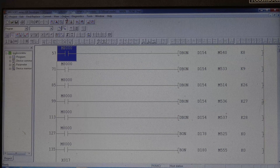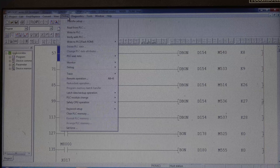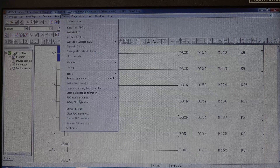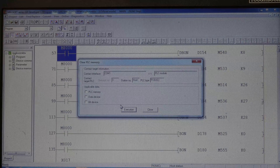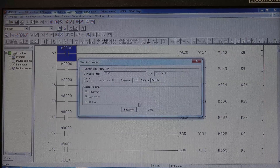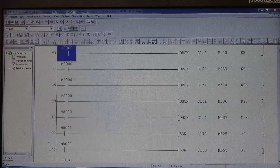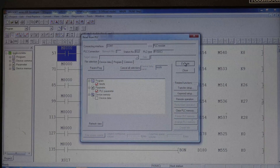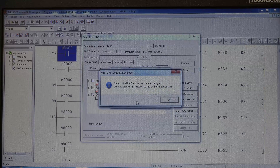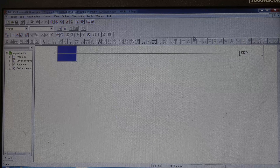What we need to do now is download a program back into the PLC. But first we are going to clear memory — we want everything wiped out of the PLC. Execute that and then close. Now if we read from the PLC, there will be nothing there — no instructions in the program. So pretty much this is what's inside the PLC now — a blank slate.